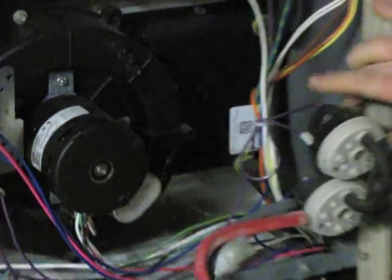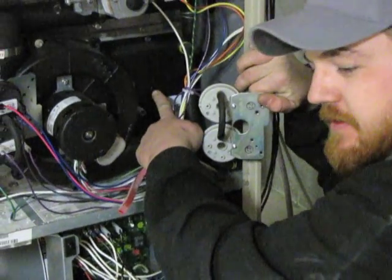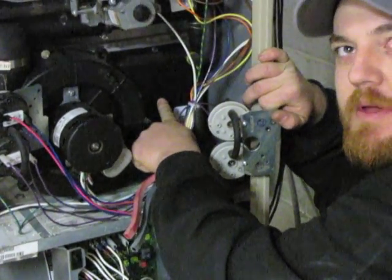The important thing you want to do when you're replacing pressure switches is clean out the ports in the back of the cold end header box with a safety pin or a paper clip.